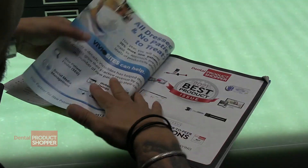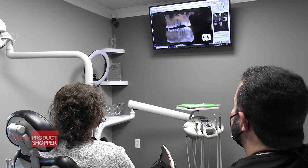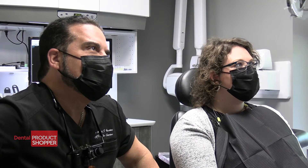Our team of over a thousand independent evaluators are all dental professionals just like you. They use and evaluate products in their practices and share their experience with their peers.